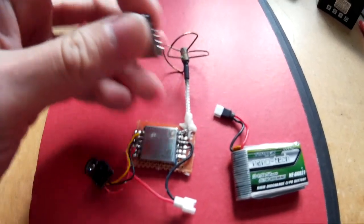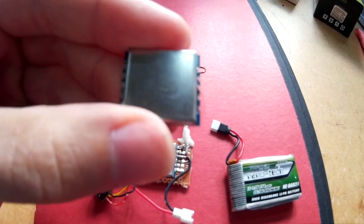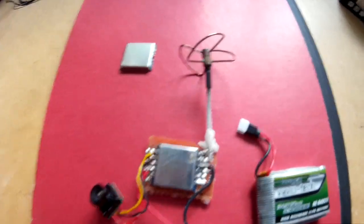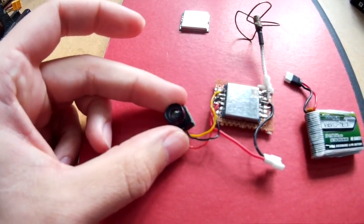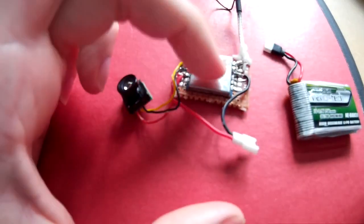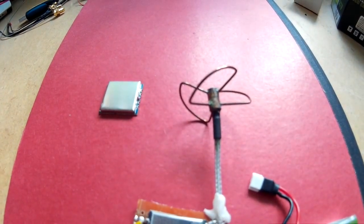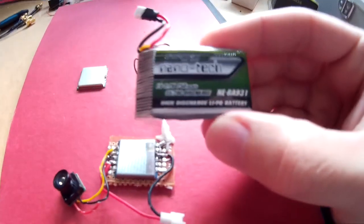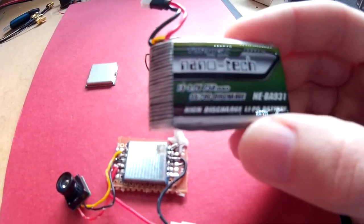Today I'm going to be testing this 10 milliwatt 5.8 gigahertz transmitter from banggood.com. This is how I'm going to be testing it. As you can see there's a mini camera there. The transmitter is here, which is attached to a piece of prototyping board. There's the cloverleaf antenna, and I will be testing it on a 750 milliamp hour one cell lipo.